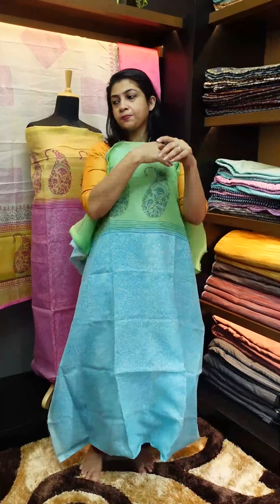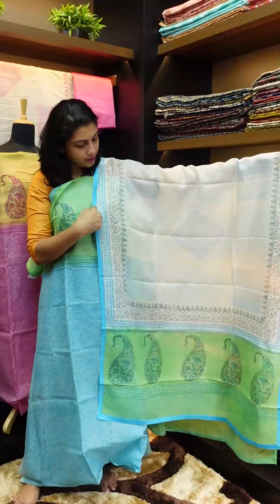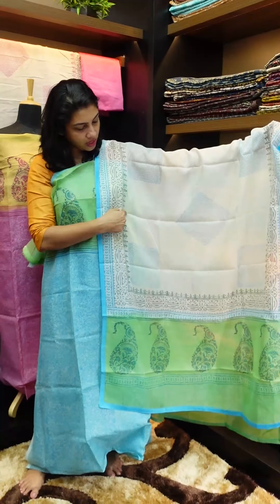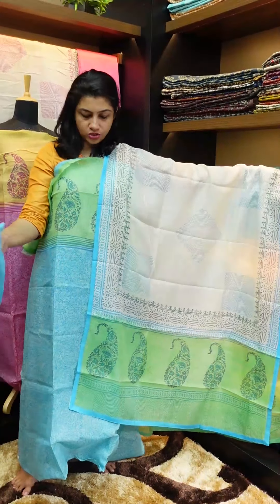This is white — not pure white, but off-white. This is the block print design. This is the gray color, the dark green, and the light blue combination in the center. This is the top bottom.